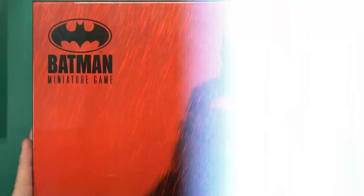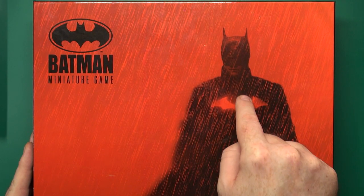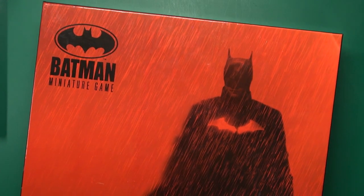Hello everybody, today I'm going to be taking a look at Knight Model's Batman Miniatures Game Starter Set from The Batman Movie. It's a new starter set based on the Robert Pattinson film.